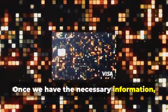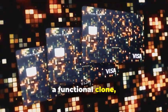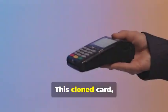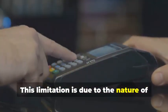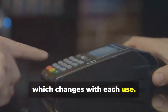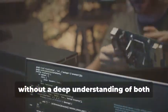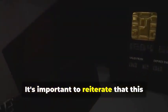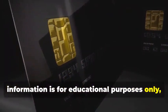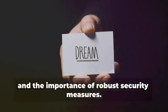Once we have the necessary information, we can program a blank chip card with this data, transforming it into a functional clone, albeit for a limited time. This cloned card will only work for a single transaction, as the dynamic data will no longer match subsequent transactions. This limitation is due to the nature of dynamic data, which changes with each use. This process is highly complex and requires specialized knowledge and tools. It's important to reiterate that this information is for educational purposes only — to understand the lengths criminals go to and the importance of robust security measures. By understanding these techniques, we can better protect ourselves and our data from potential threats.